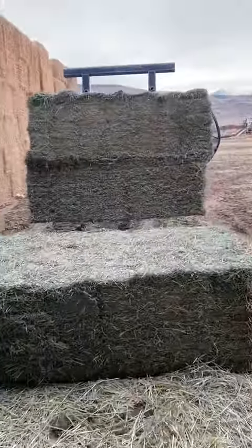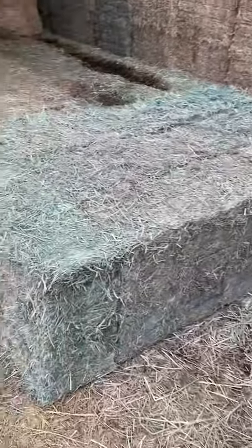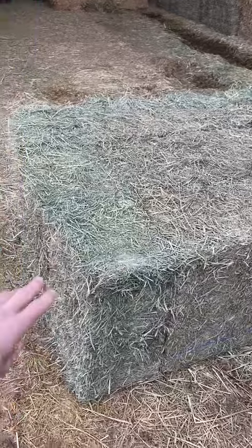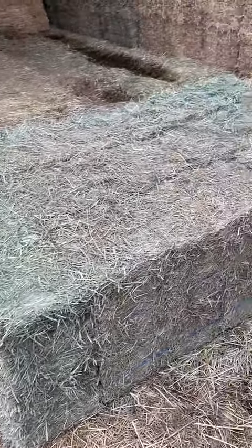Some of the bales are between 16 and 18 percent moisture. You can see these outside bales — they'll read about 14 or 15 percent, and there are a few on the center.